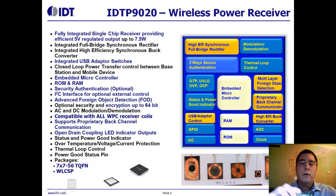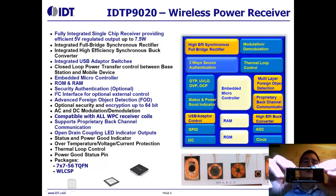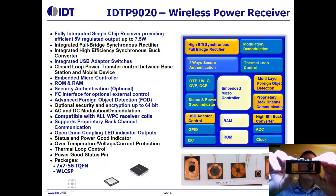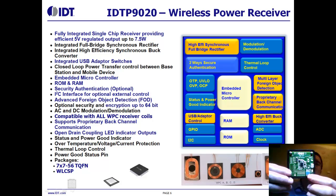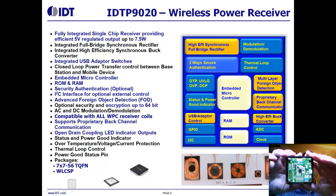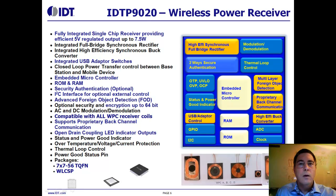Our receiver wireless power development kit looks like this. It's a PCB mounted on top of a coil, and we left a gap so you can put a battery or some other object related to your design to see how it affects power transfer. There's a load — in this case a 5-watt load — a USB interface, and a series of LEDs that tell you communication status and whether any foreign object has been detected. A USB to I2C chip allows an external processor, laptop, or desktop to communicate with our chip for development purposes.